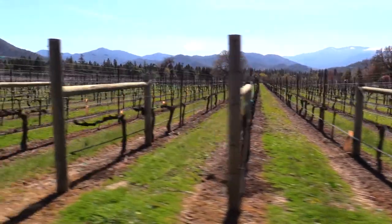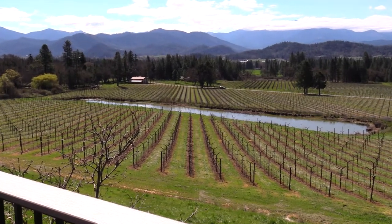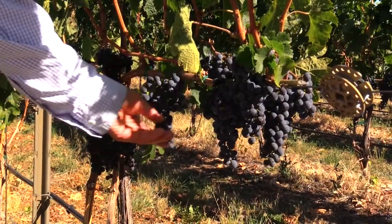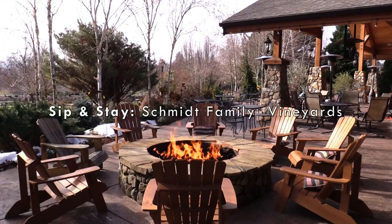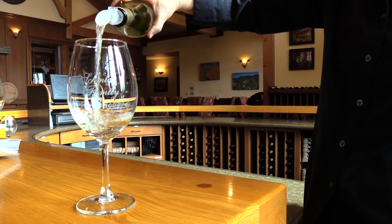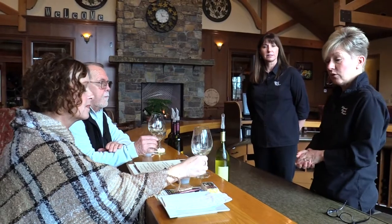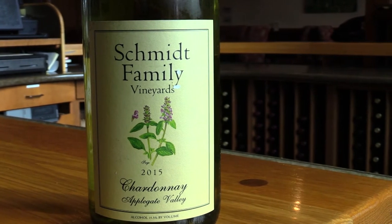Today I made my way out to the Applegate Valley, which is surrounded by the Siskiyou Mountains and has a moderate climate with warm days and cool nights — perfect for growing warm climate varieties. My first stop is Schmidt Family Vineyards. I just poured you our 2015 Chardonnay — aged 100% on stainless steel, no secondary fermentation, very clean, very crisp. There are two different ways of making Chardonnay.